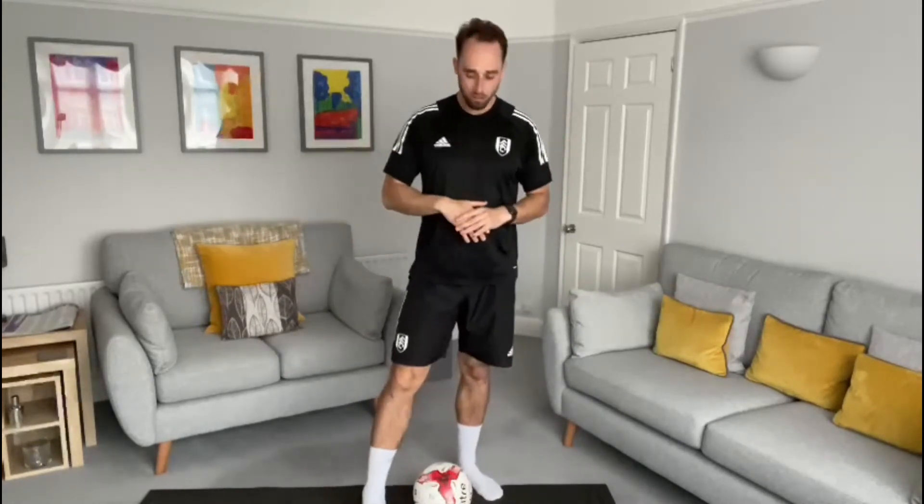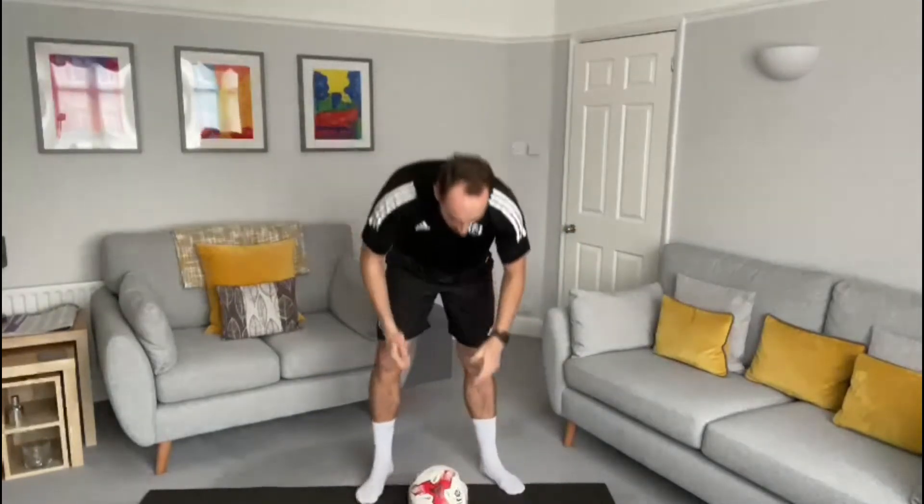Go as quick as you can, getting as many as you can, and get mum or dad or someone in the house to time you for 30 seconds. Make sure you have enough room whether you are inside, in the park, or in the garden. That's our first exercise — toe taps.